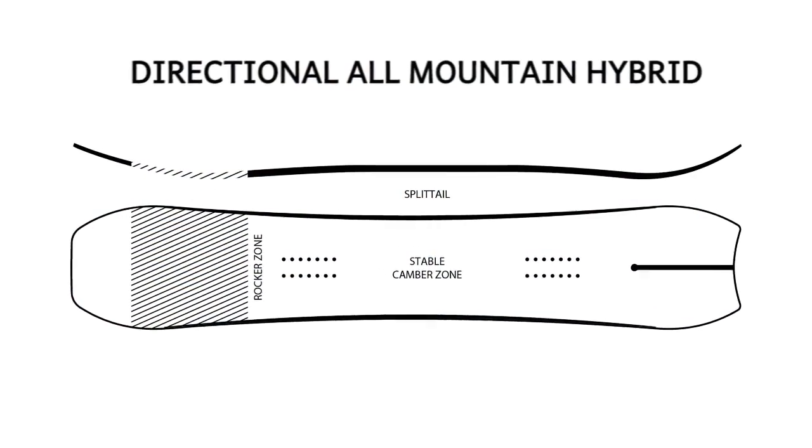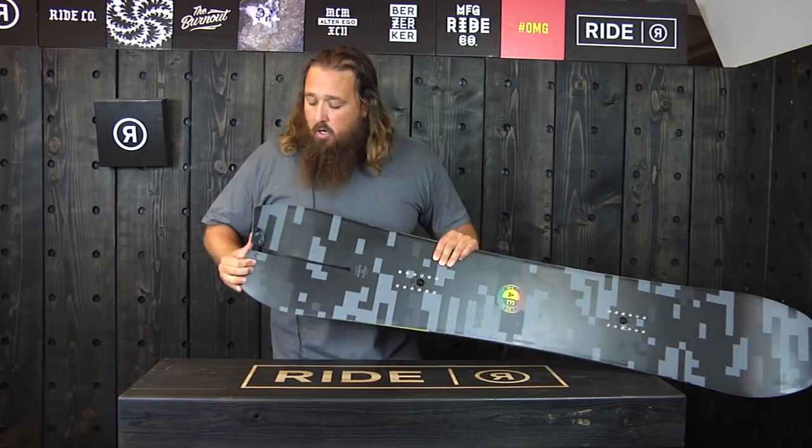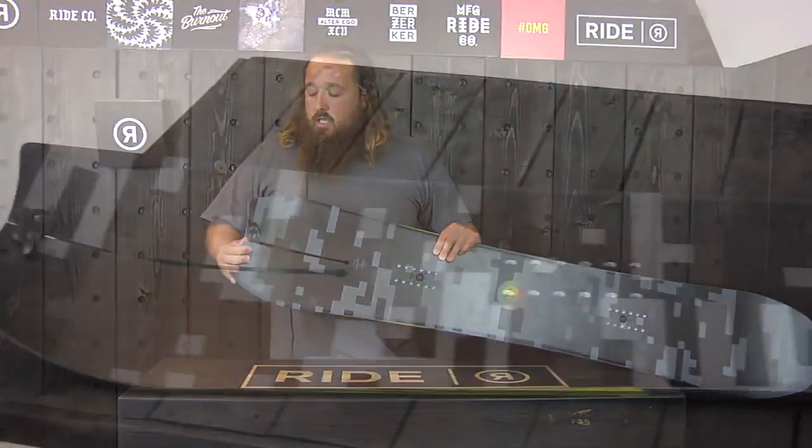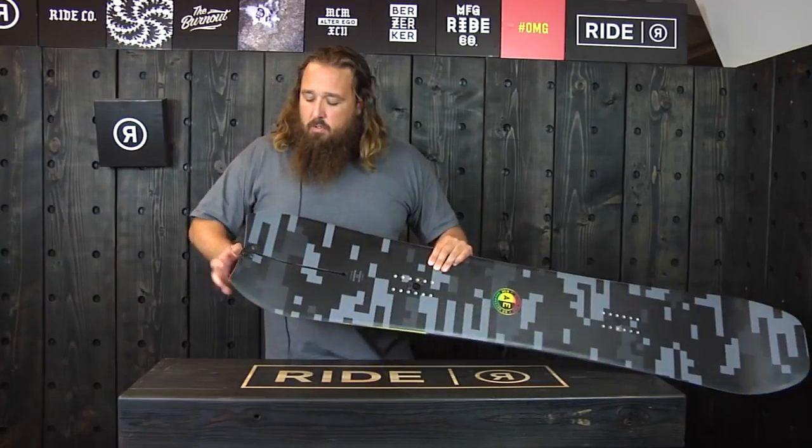The main difference here is this split tail design. We're the only ones making this — it's actually really hard to manufacture. This split tail design gives you the option of riding two different boards in one. You get two different feels out of it.